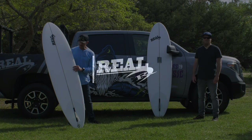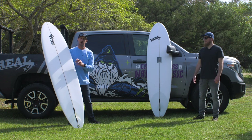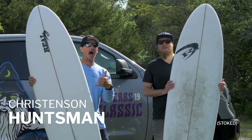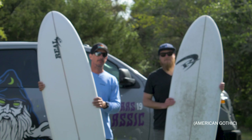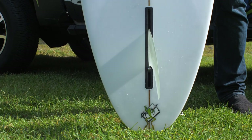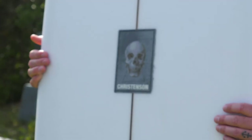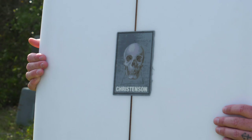Welcome to The Real Board Loft. I'm Tripp Foreman. Today we have Jake Sachs with us again, and we are talking about the Christensen Huntsman. The Huntsman is Christensen's new mid-length single fin, and Chris Christensen shaped this board inspired by the San Diego-style egg and a lot of the boards that were around in the 70s in San Diego.